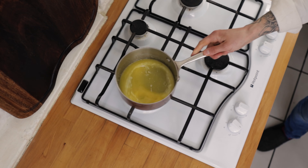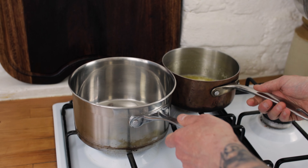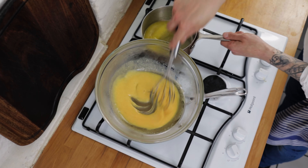Once the butter is nicely melted through, pop that to one side, stick another pan onto the heat, pour in some boiling water and get the water to a good simmer. Pop your bowl with the egg yolks onto the saucepan and start to whisk the eggs, very slowly and gently incorporating your melted butter. Go in with a little splash of butter, whisk it through, and it'll start to get nice and thick and saucy.